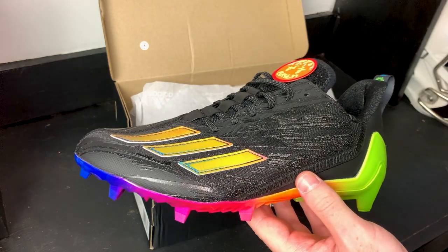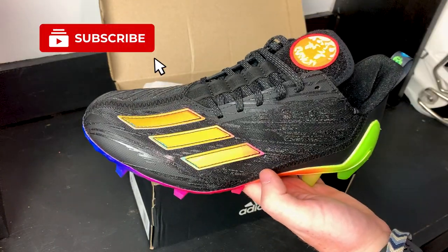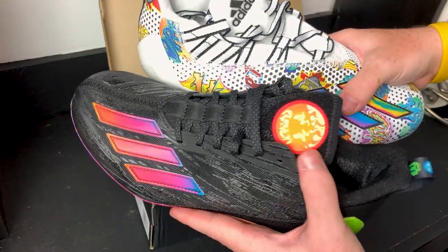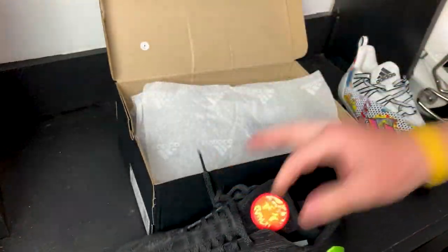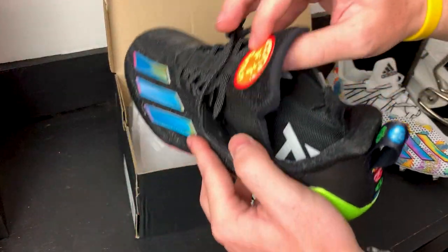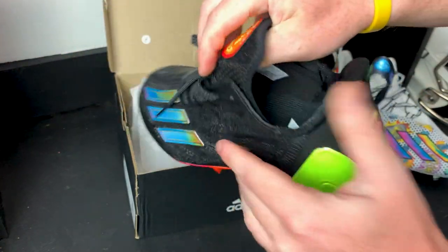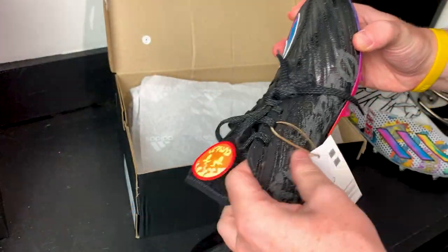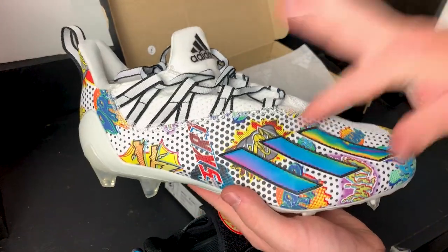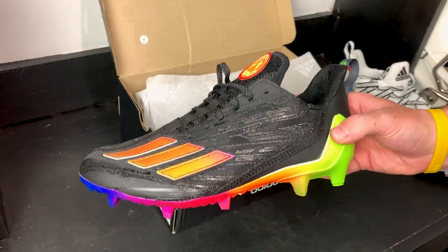Here are the cleats — I have not seen them or tested them yet. This is my first look, first impression. The first thing I want to talk about is the design. These are a little bit different from last year's 12.0. The tongue is not connected to the upper as it was on the previous model, which was just one full piece all around. This one seems to have the upper and then kind of an inner booty that's going to hug your foot. The material on top is a lot thinner than the last model.